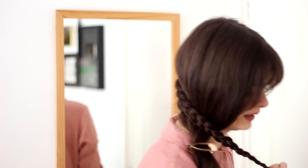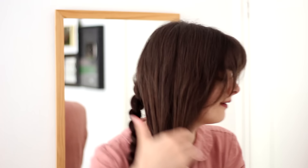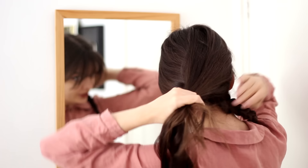I'm going to tie it off with a little hair elastic like I normally would. So that's one braid done. I'm going to let down the other half of my hair and do the same thing, but in the opposite direction. So I'm going to pull it to the other side, leave this braid over my shoulder, pull this to the other side, and do the same thing — braid it pulled in this direction.